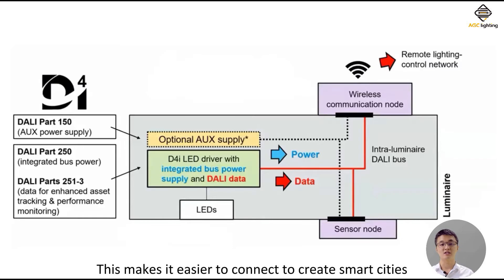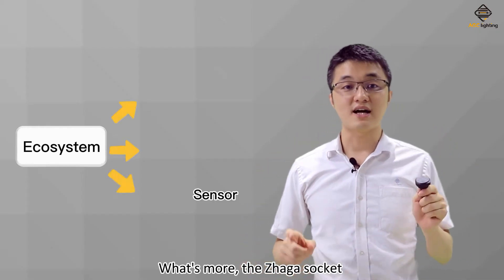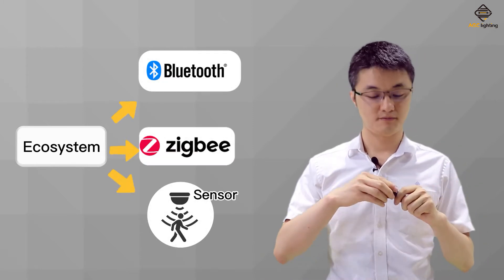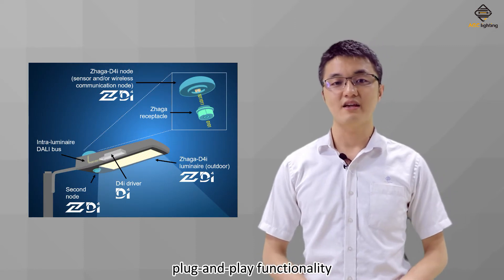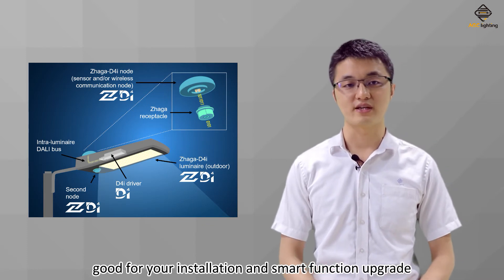This makes it easier to connect to create smart cities. What's more, the Zaga socket is the passageway to connect the ecosystem. This allows D4i to deliver plug-and-play functionality, good for your installation and smart function upgrade.